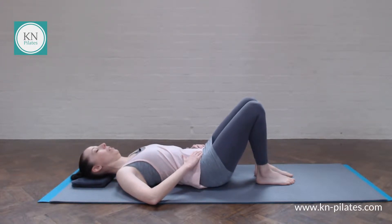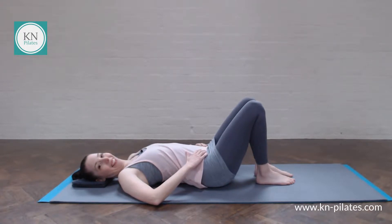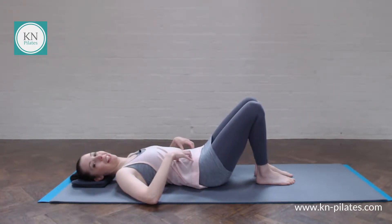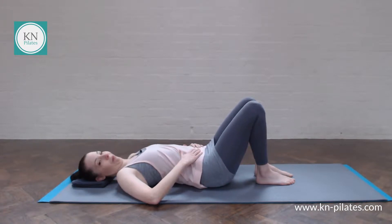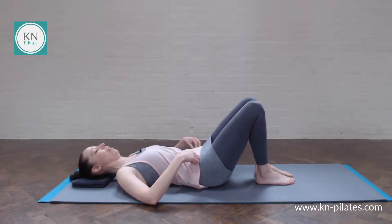Breathe out to imprint. Breathe in to archway. We will observe your hip-hip connection here. Notice how that changes as you tilt the pelvis. One more of these. Then find your neutral spine and pelvis.